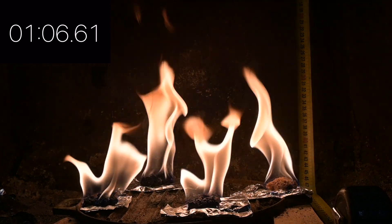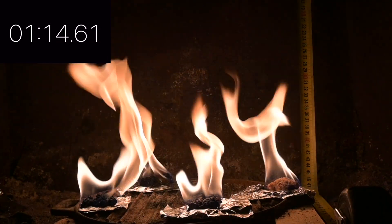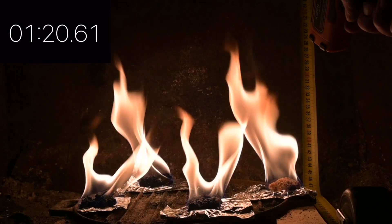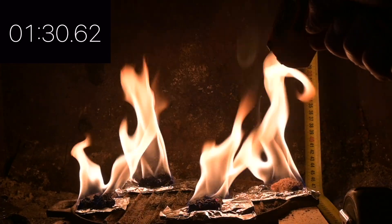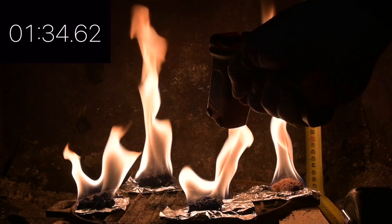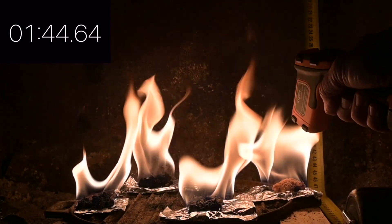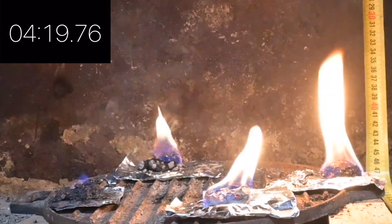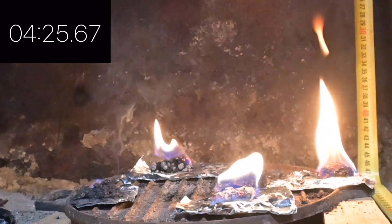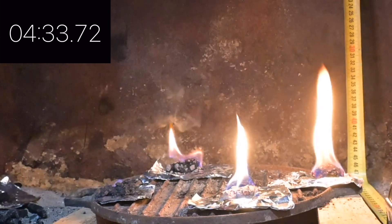Sawdust is also burning more intensely than anything else — probably 20 centimeters of flame height. Although the charcoal's not far behind. The wood ash and the charcoal are doing about the same. At 4 minutes 30 seconds, the coal is effectively out.